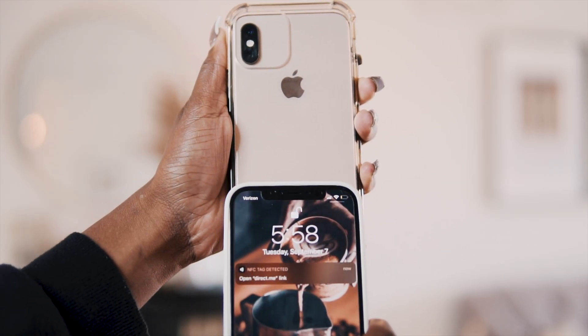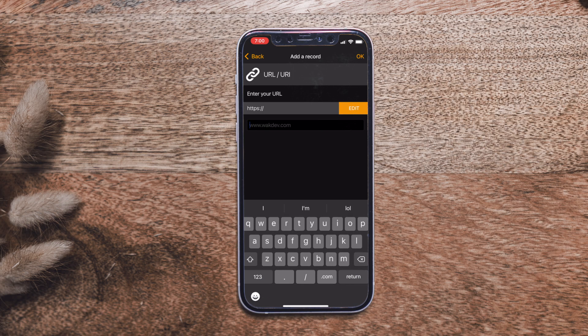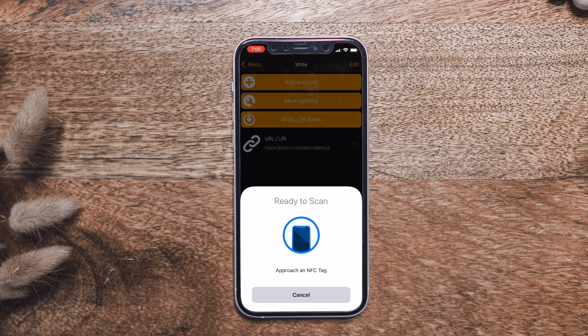Another way to include more than one social media platform is to add a URL instead of a social network record. Click Add a Record, scroll down to URL, and enter your Linktree or DirectMe link — free services that put all your social media accounts on one page. Same process: click Write, scan the NFC tag, and it writes that URL to the chip. You can then attach it to a wallet, a phone case — so much easier than carrying business cards.